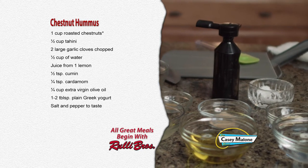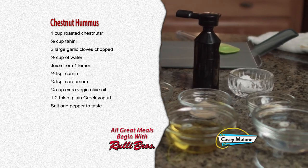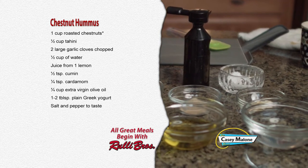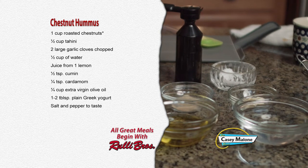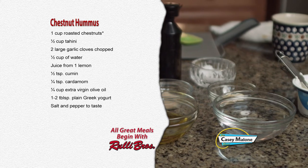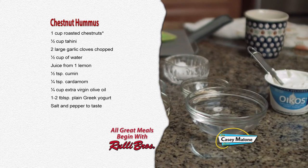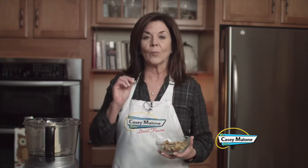For the chestnut hummus you'll need: one cup of roasted chestnuts, one half cup of tahini, two large garlic cloves chopped, one half cup of water, juice from one lemon, one half teaspoon of cumin, one quarter teaspoon of cardamom, one quarter cup of extra virgin olive oil, one to two tablespoons of plain Greek yogurt, and salt and pepper to taste.